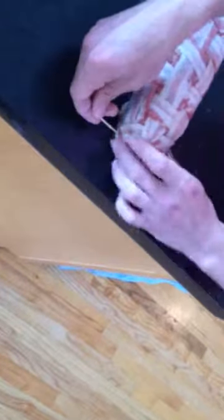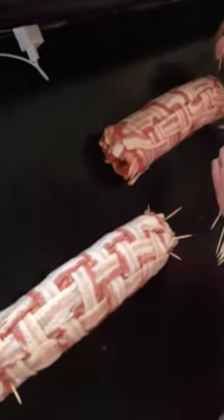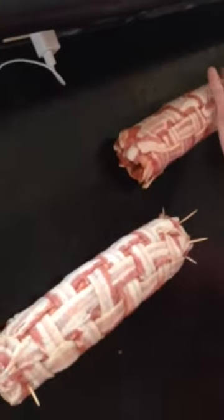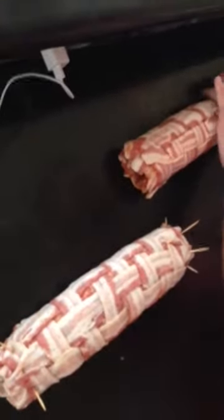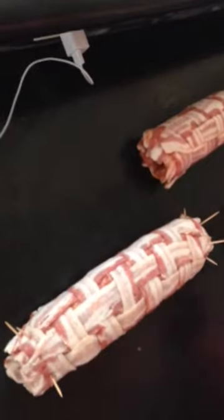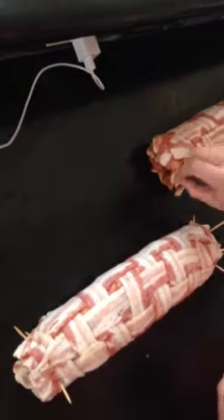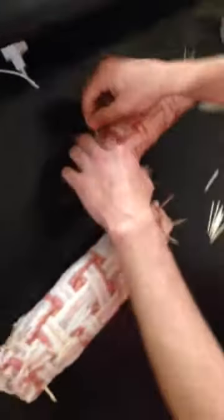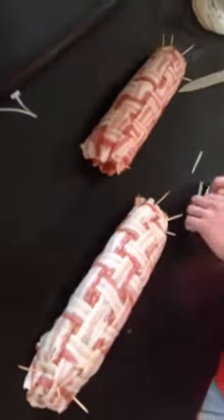So where'd you learn about this, Sean? Me and a good friend Frodo started making these five years ago. When you were 19? Yep, roughly. And you never went to chef school? No sir. You just learned? Yep. You got the mad skills. Good job.